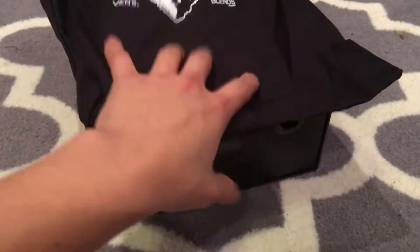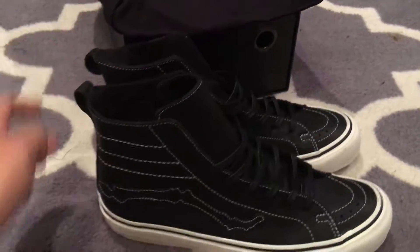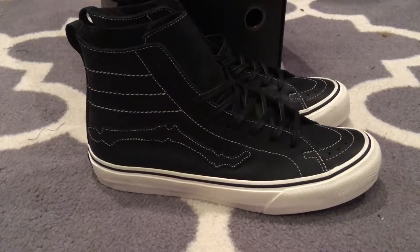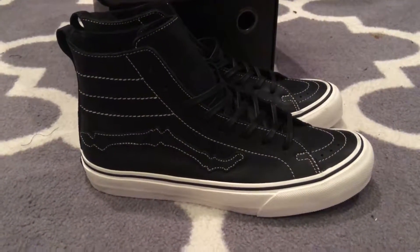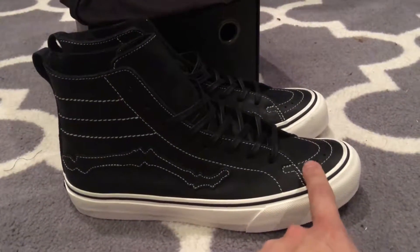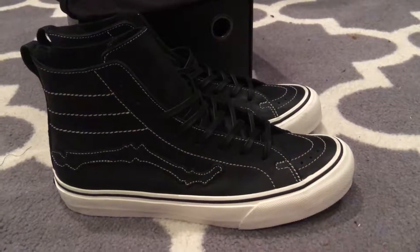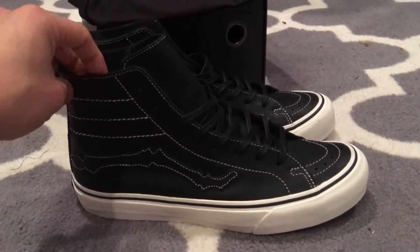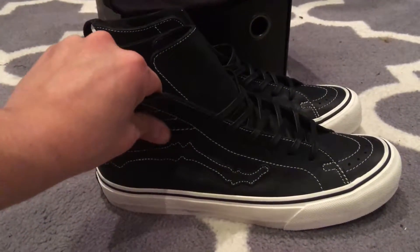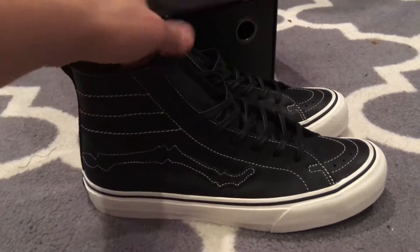Let's take a look at the shoes. One of my favorite models of 2016 — really glad they chose the Decon for this one. It has a shorter toe bumper or toe box than the Skate Highs, raises a little bit higher up here with a heel tab, and uses a thinner leather material.